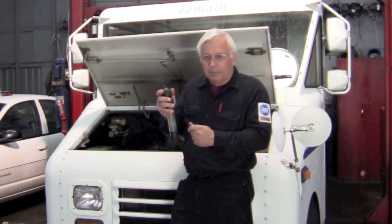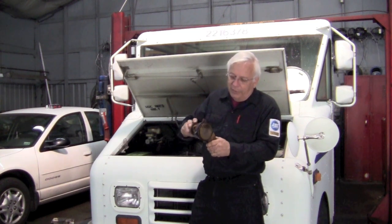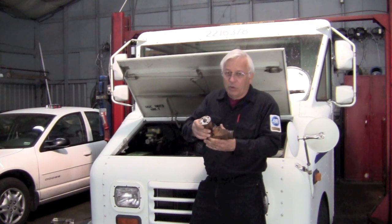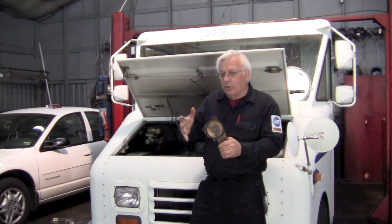We considered a possible water pump issue — maybe it's not circulating coolant. We knew this water pump has a solid impeller, but you can't see it when it's mounted, so we had to get the evidence. We took the water pump off thinking there might be a problem with the impeller, but the impeller was fine. The water pump was circulating fine — that wasn't the problem.